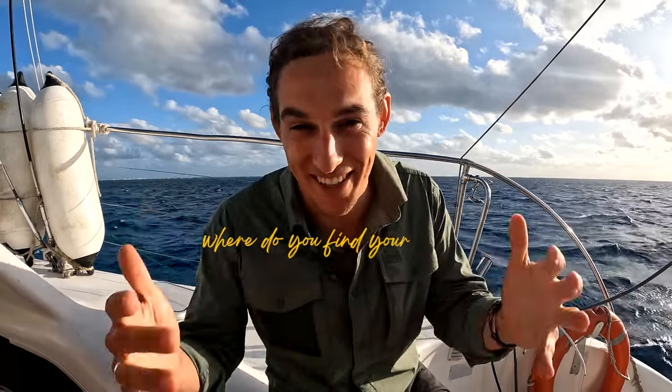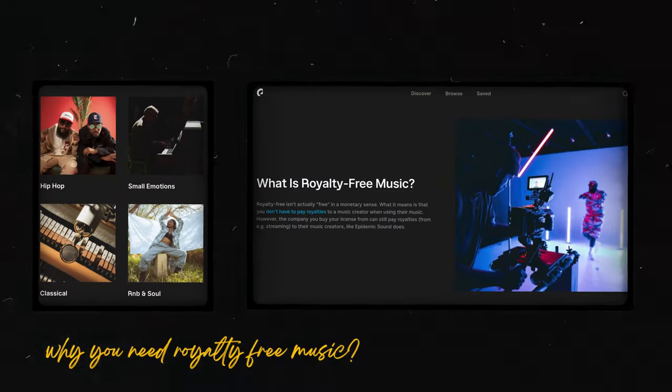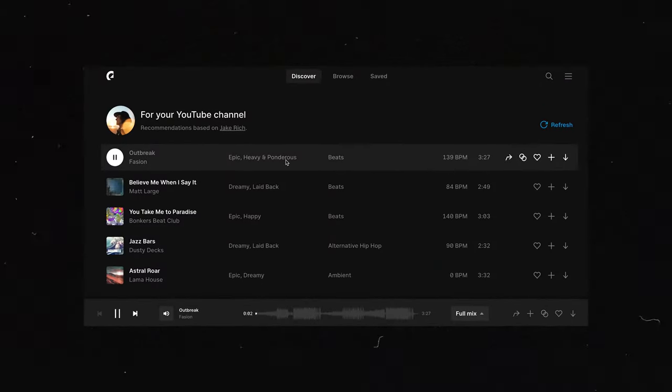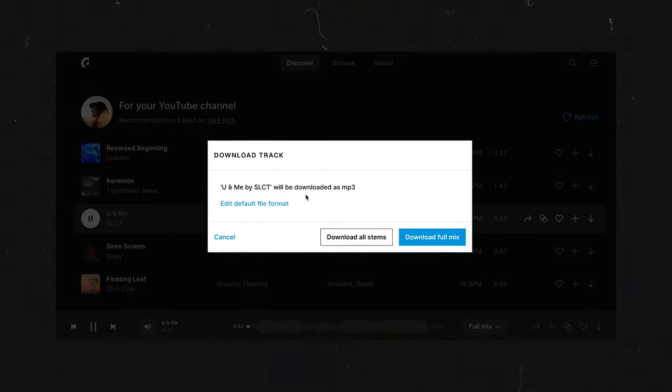One of the most frequently asked questions I get is where I find music for my videos. Whether it's a tutorial, a vlog, or a travel film, I find pretty much all of my music from Epidemic Sound. The awesome thing with Epidemic Sound is that all the music you use from their library, if you're signed up as a member, is royalty free — which means you won't get copyright strikes on your videos. You can use songs downloaded from Epidemic Sound on your Instagram, Facebook, and pretty much all social media without copyright claims. One of the coolest features, very different from other music licensing sites, is that they curate music for you based on your YouTube channel. Connect your YouTube channel and it will crawl through your previously used songs and curate a track list that shows up as soon as you log in.